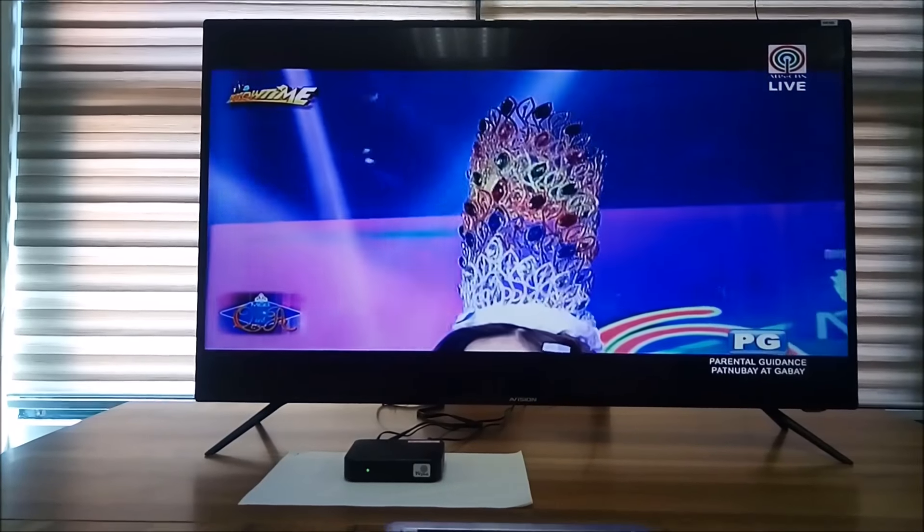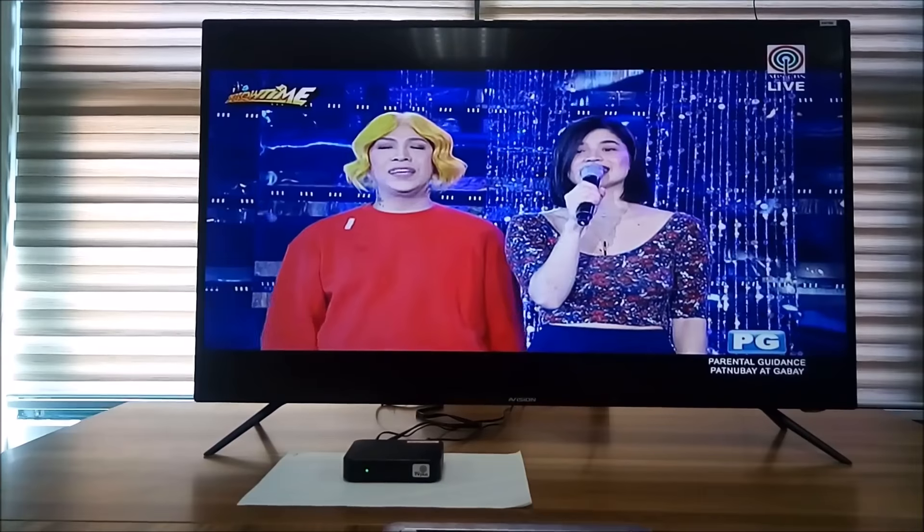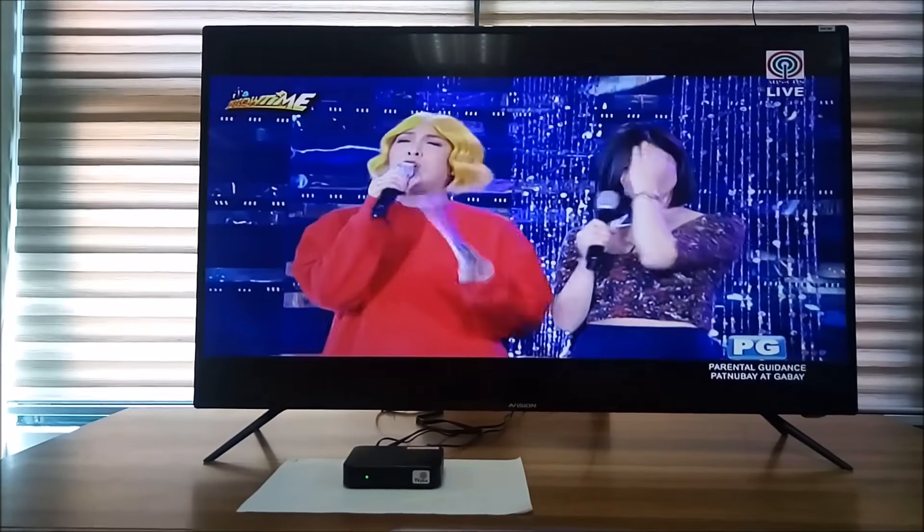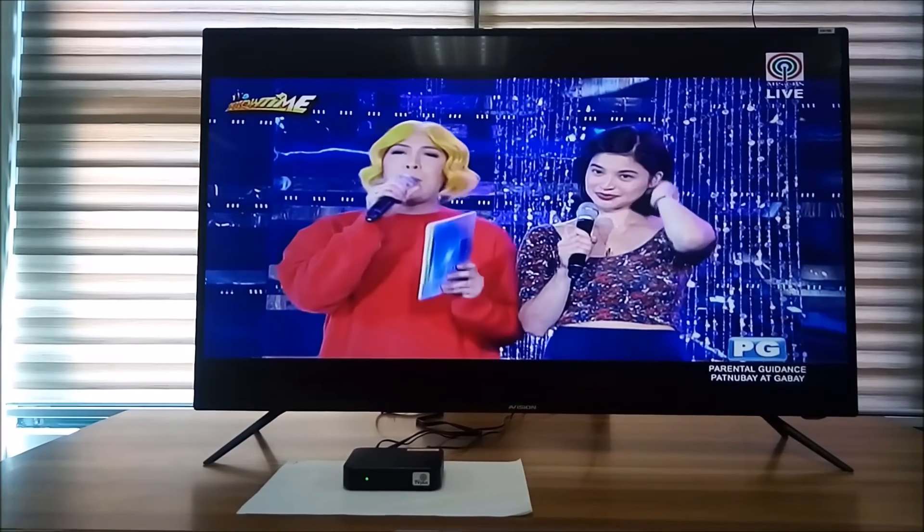Hello guys! Welcome back! For this episode, we will gonna show you how to connect TV Plus Black Box to our Avision Ultra HD TV. So, here's how it works.